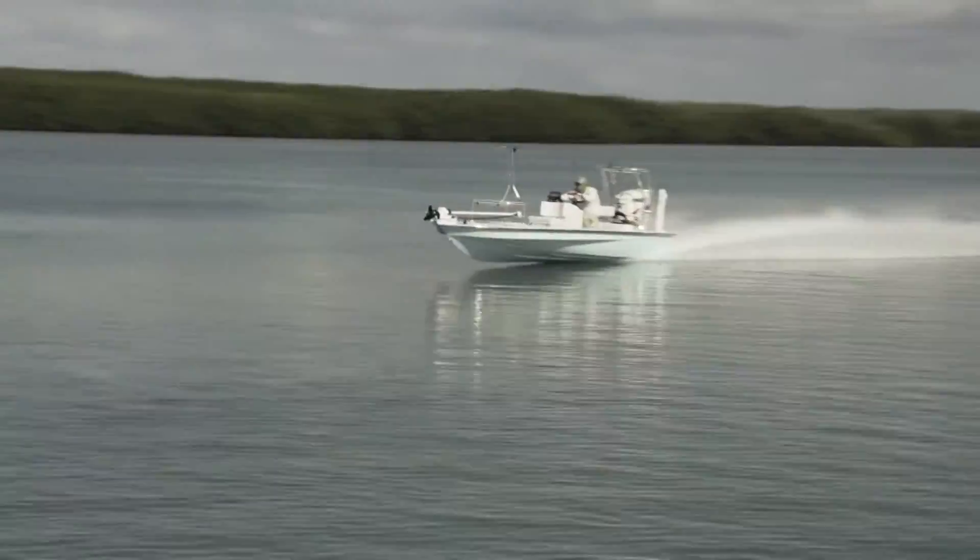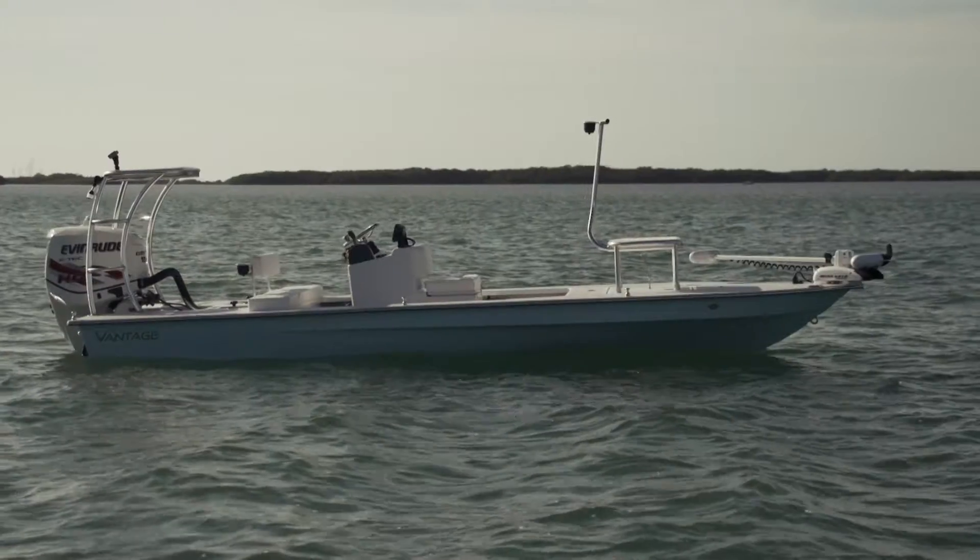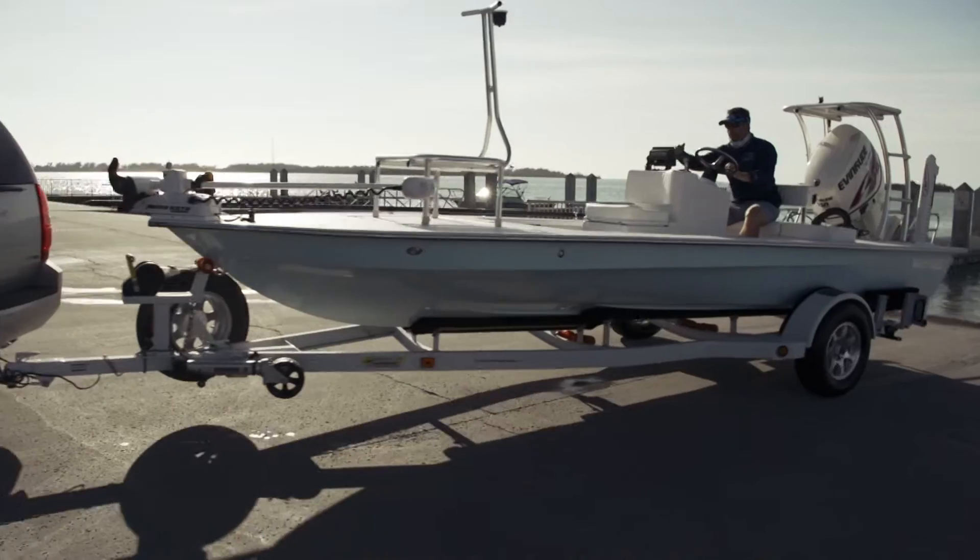This is running lower to mid-60s right now running light. Average speed is going to be about 62, 63. He does have a jack plate and everything else.